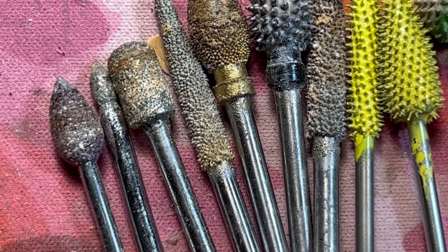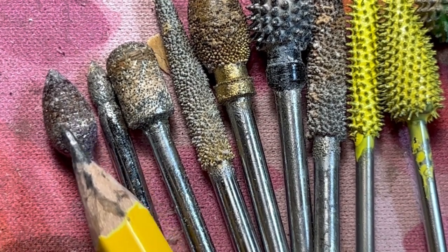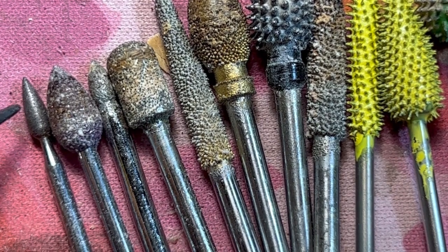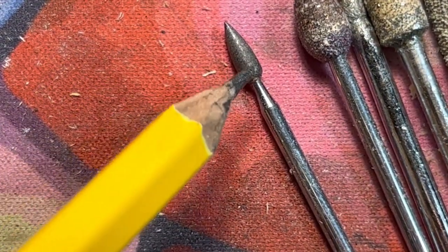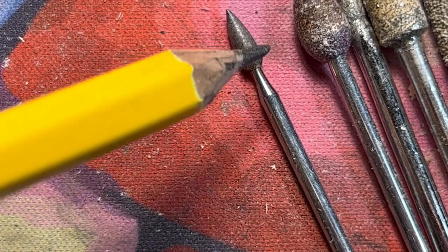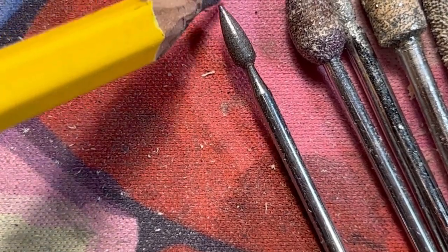The only place I've been able to find ruby burrs is mountainwoodcarvers.com. These are about $12 to $15 a piece depending on the size — this is one of the bigger ones, but they do have smaller ones. This one here is really, really fine — it's a ruby burr, the end is kind of worn off so I need to replace it. This one is like 220 grit, very fine. The only problem I see with these is if you're using them on wood, you will plug them up and I haven't found a way to clean it yet.